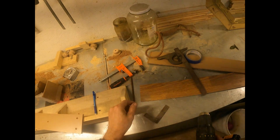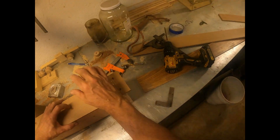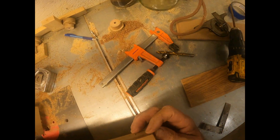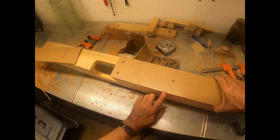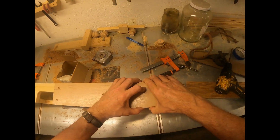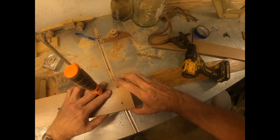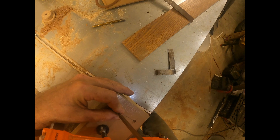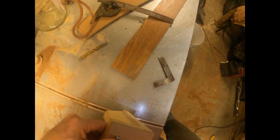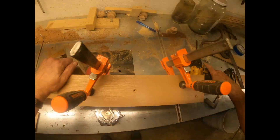I think what I might do is just leave this flush on the bottom and then maybe just hit it with a back-beveled... I'm gonna do it different, change my mind.